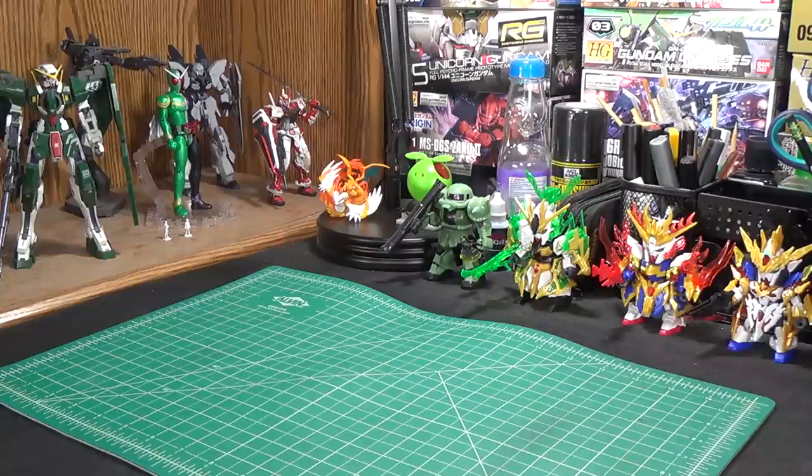As you can see I have been compulsively building SD Gundams in my absence. However we're not talking about SD Gundams today because I'm talking about something pretty cool that I got sent from China.